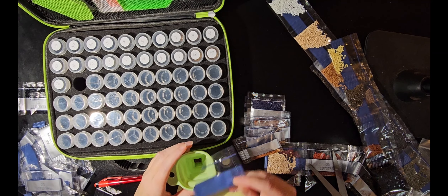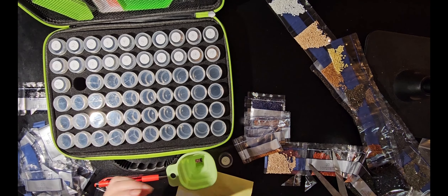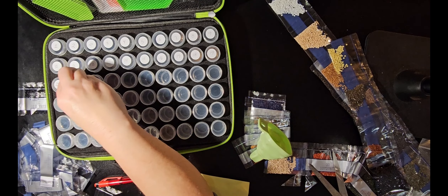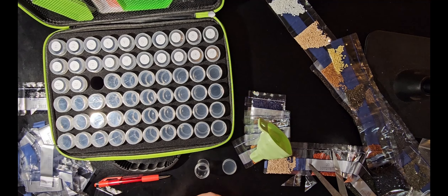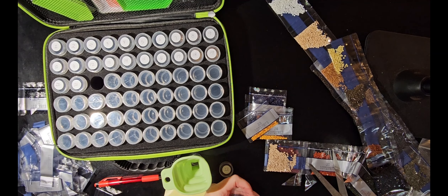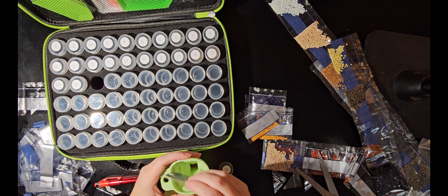I watch a lot of videos where people have a lot of static cling in their bags — this one doesn't have it, and I haven't had it yet. I'm a single placer; it does take me longer, and that's okay.